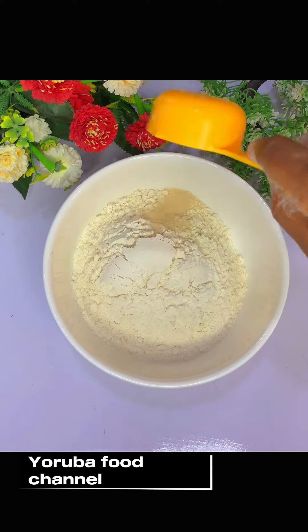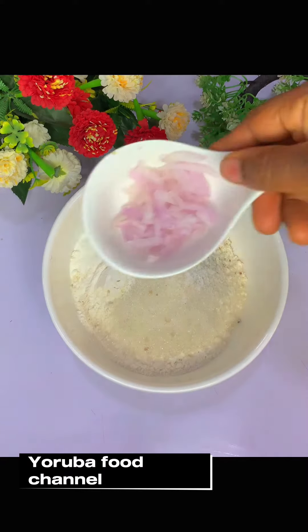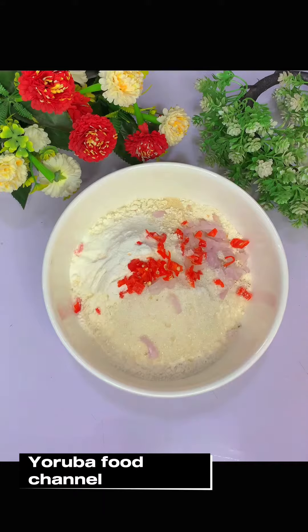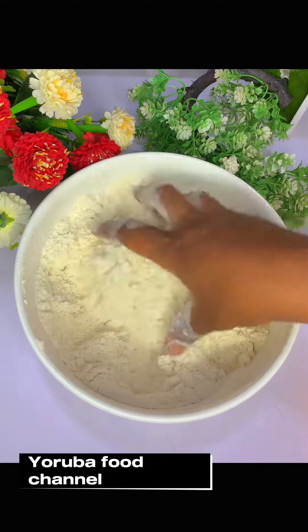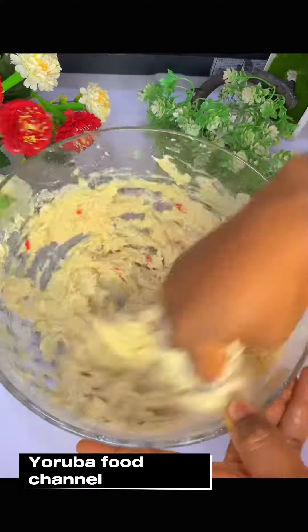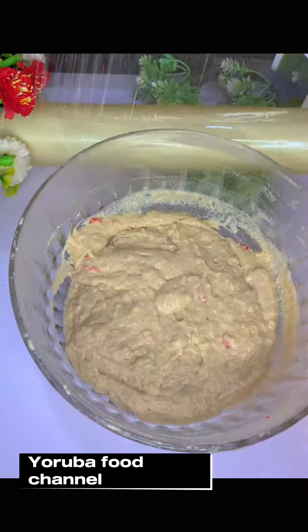A few nutmeg, sugar, 1 cup of milk, salt, 1 cup of water, and 1 teaspoon of milk and salt.